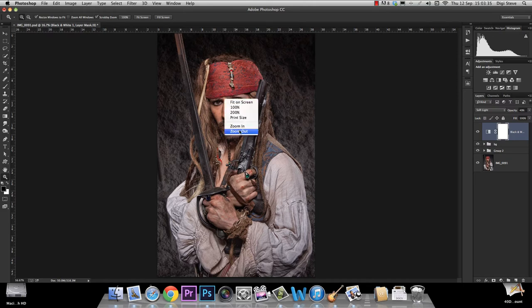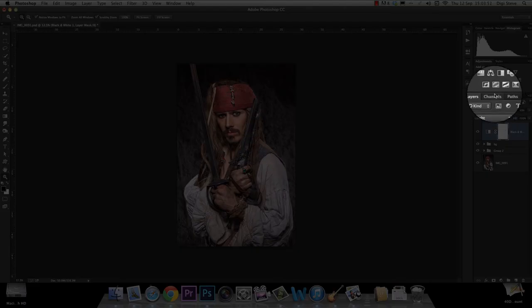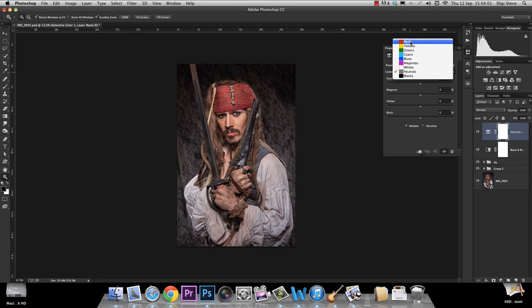The next step is to add a color effect, and it's easy. We're going back to our adjustment layers up here — you can get them down here as well — and we go for the Selective Color adjustment layer. Click on it, and this time the default is set to reds, so we change it to neutrals, and now we're just going to have a play.